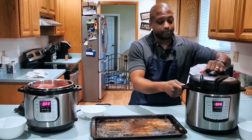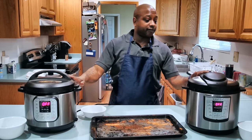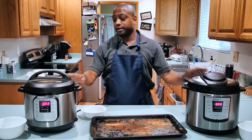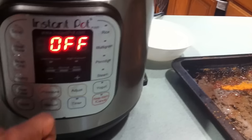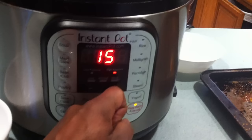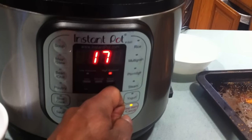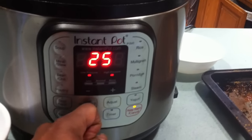Then I'm going to seal up my Instant Pot. After I have placed my lid on the Instant Pot, I ensure that the vents are closed. Press manual and you want to increase your time to 25 minutes. Make sure your pressure is on high.